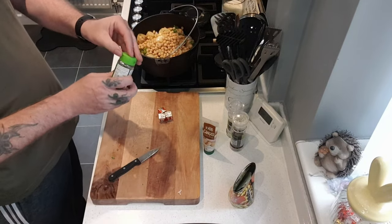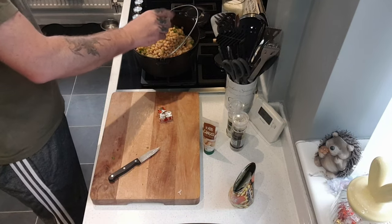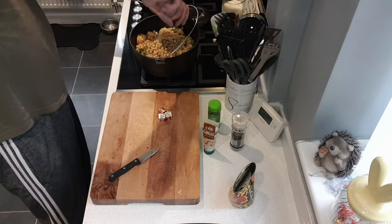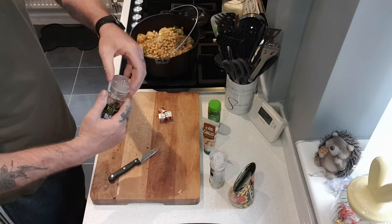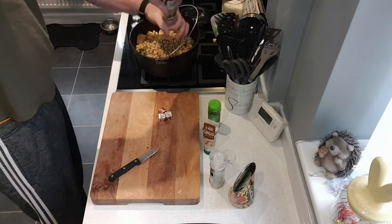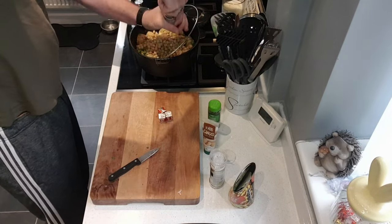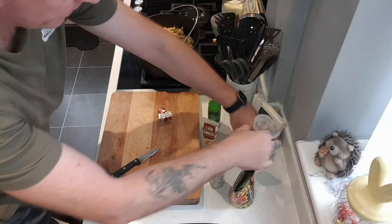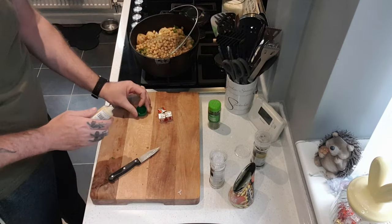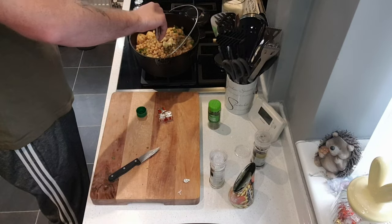Mixed herbs. Just sea salt, I don't want too much at the moment. Seasoned well. Black pepper. And some ginger paste, just like ginger, you don't have to muck about with chopping and stuff like that. That'll do.